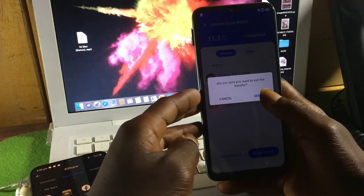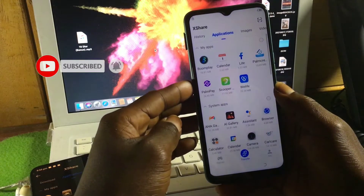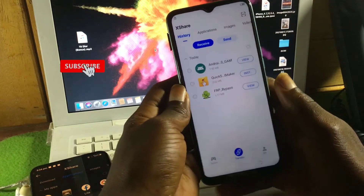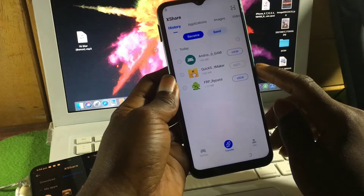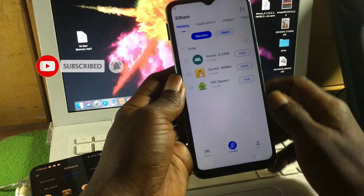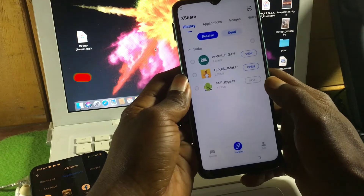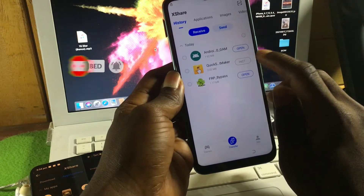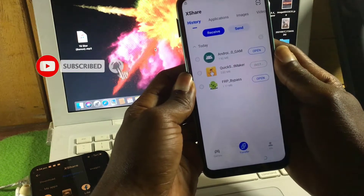If it keeps installing, you can wait for it to finish, or you can disconnect from the other device and move back to the history. In history, you will install the apps by clicking 'Install.' Once installed, move back to the application menu to check that all three apps have been successfully installed.